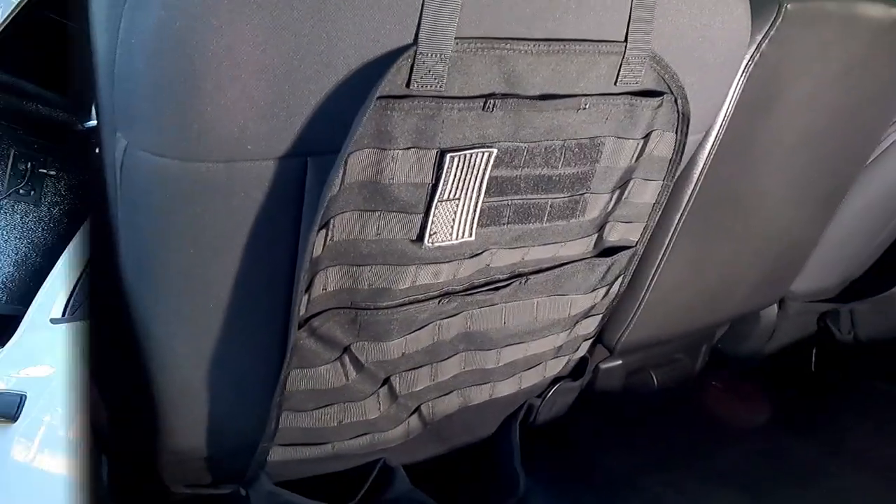This is a base model RAM 2500 with the Power Wagon package, which means I have excellent off-road features but not a lot of creature comforts. I don't need all the extras, but a few upgrades are nice. In previous videos I showed how to install rear vents for back seat passengers and I've also upgraded the stereo head unit. Now there's one more upgrade that's really cheap and easy to do.